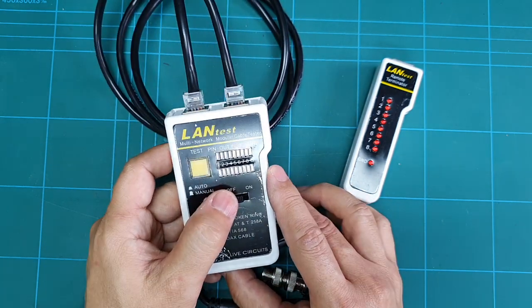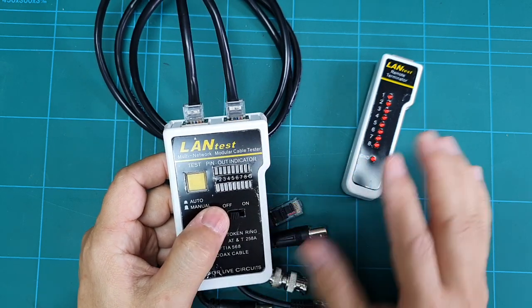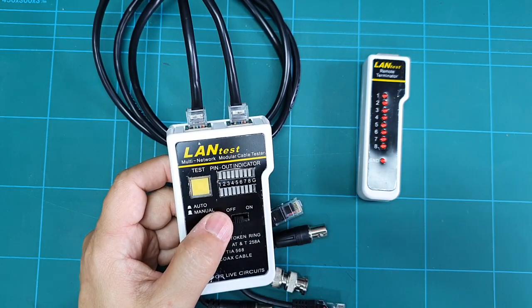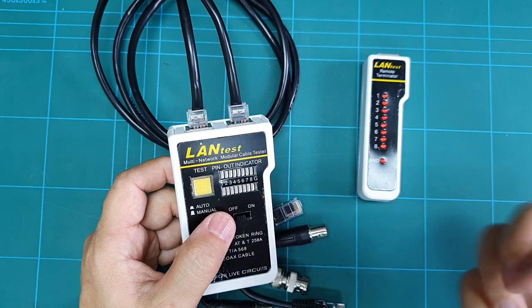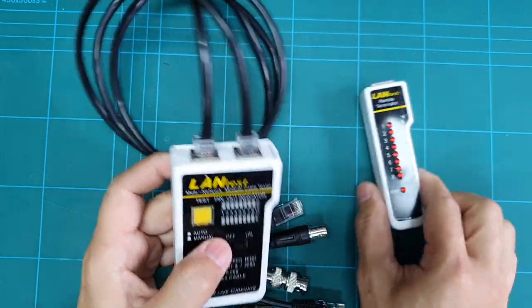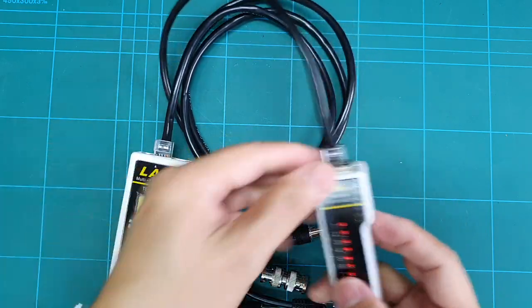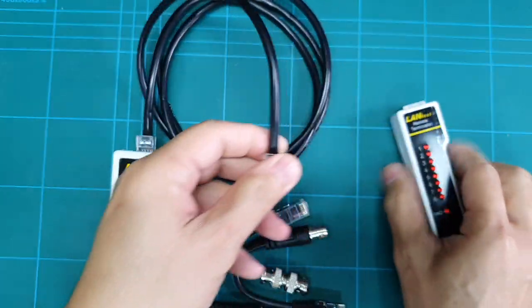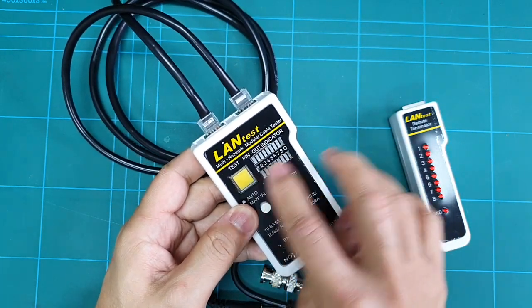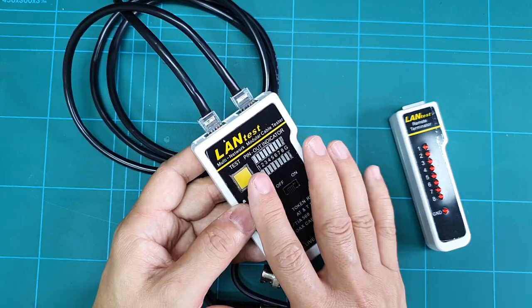To switch between auto and manual, you just push this button. If the connection that needs to be tested is in another location — like another room of your home or another floor of the building — then you can use this remote terminal by connecting it like this.